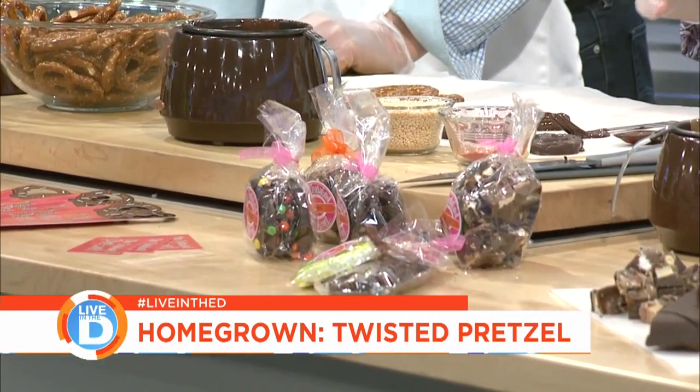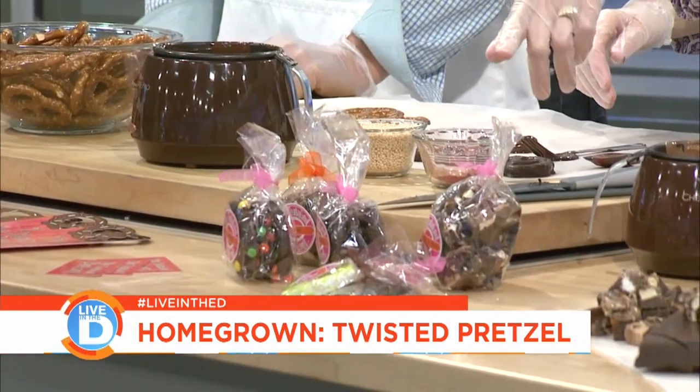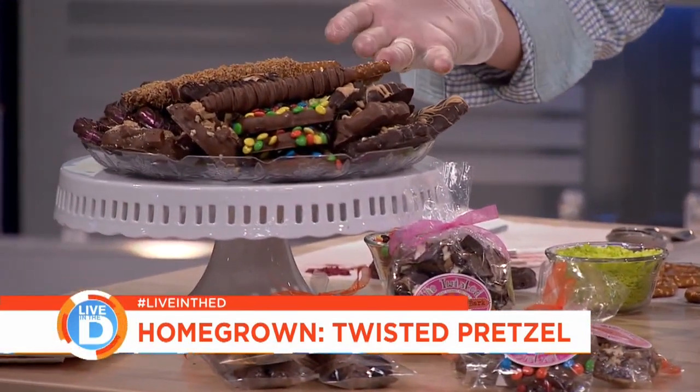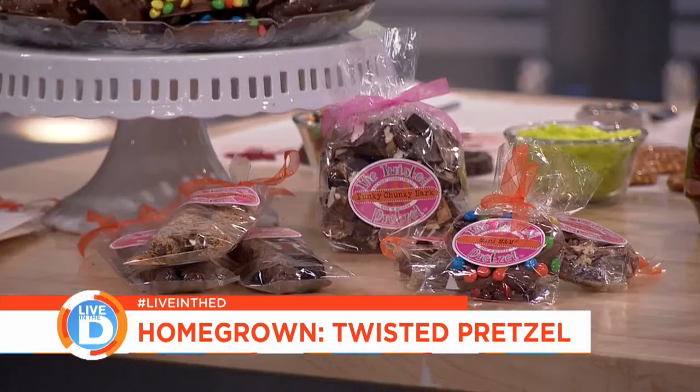We do a lot of special events — parties, corporate gifts, gift boxes, weddings, things like that. That's actually the fun piece because you can get really creative. We've got two new flavors: there's peanut butter, and then this one is a toffee pretzel with a maple bourbon pecan toffee — a friend of mine owns a toffee company and we're trying her toffee on our pretzels right now. We also have pretzel rods wrapped in caramel and dipped in chocolate, with toasted coconut. We do platters like that for special occasions as well. And then we have our turtles, which are wrapped in caramel and have pecans on top.